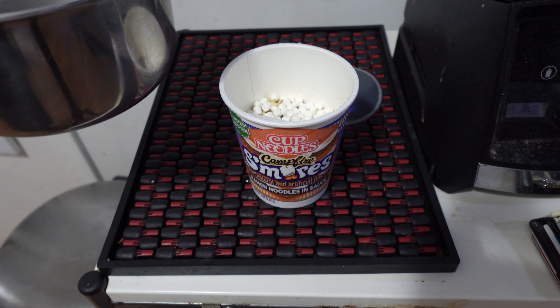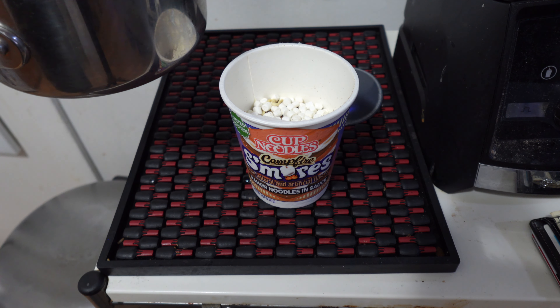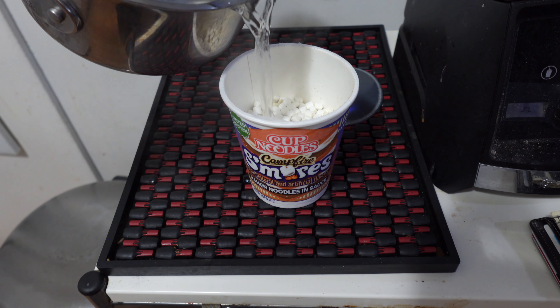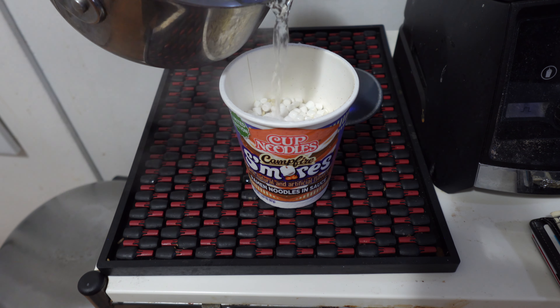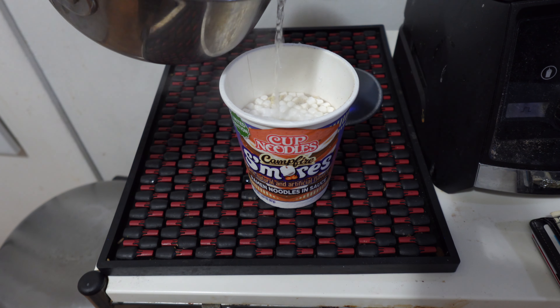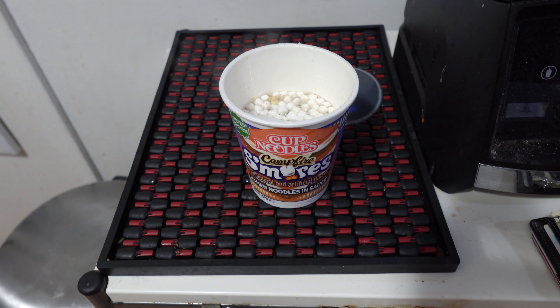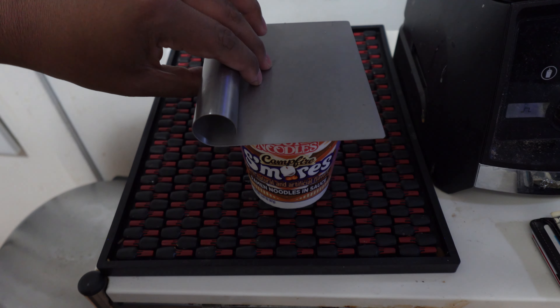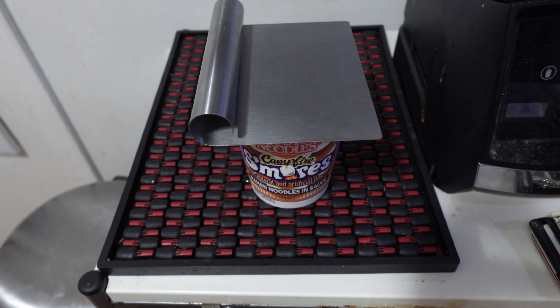Gonna get that pot of water going and see what's going on. Alright, I've got the boiling water, just gonna pour it to the fill line — it's just right above the marshmallows. Of course, be safe and be careful. Can't wait to see how the marshmallows hold up. We'll wait three minutes, see you in just a moment.